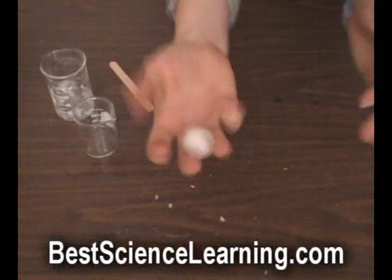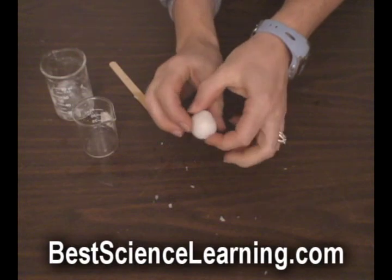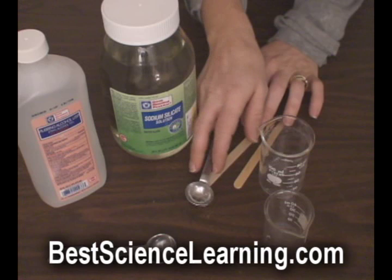This is a great experiment for kids in fourth and fifth grade, because it teaches kids about chemicals, chemical reactions, molecules, polymers, solids, and liquids.